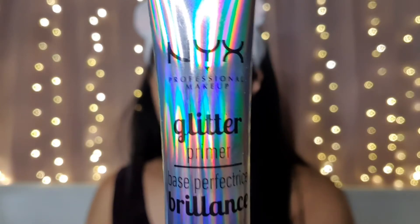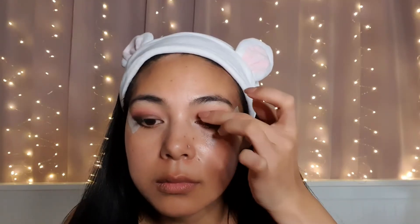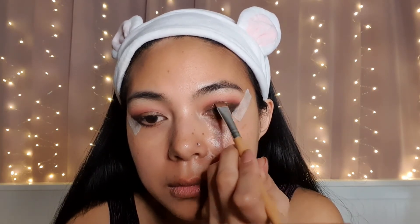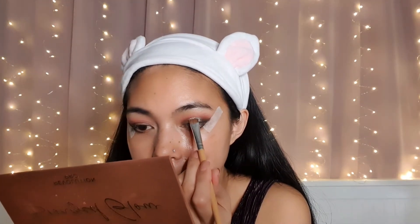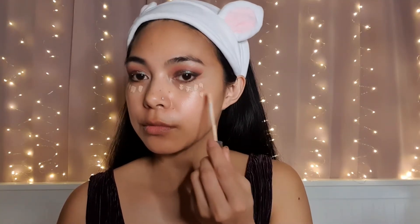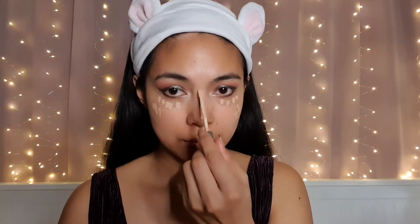Next, I'm using this glitter primer from NYX. Under my eyes, I'm using the True Match Concealer by L'Oreal Paris.